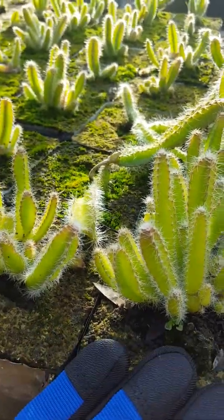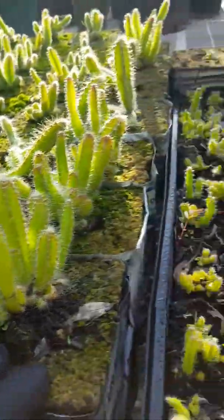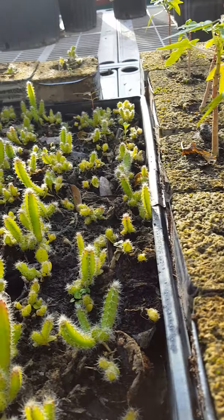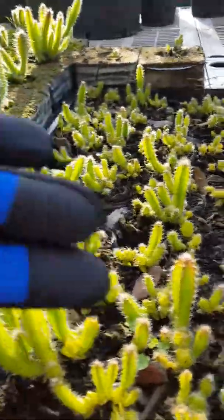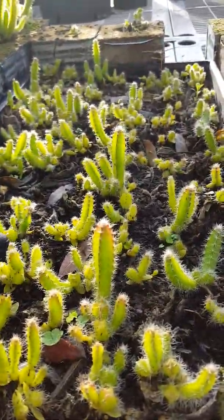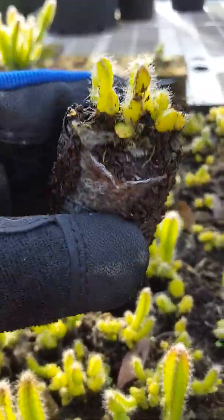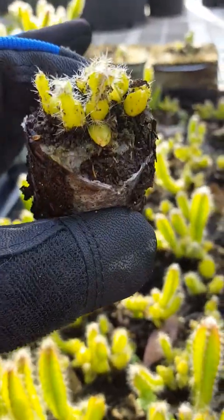We start these from seed. We start out by putting them in the 42mm coco coir. We separate the seeds a few times — we want to make sure that you get plenty of plants but that they have room to grow.